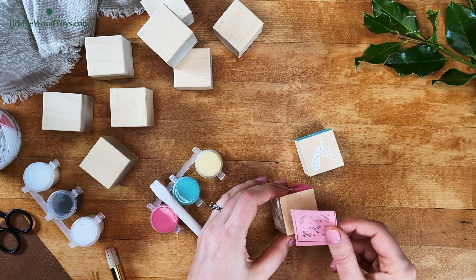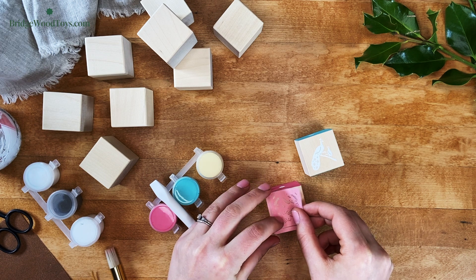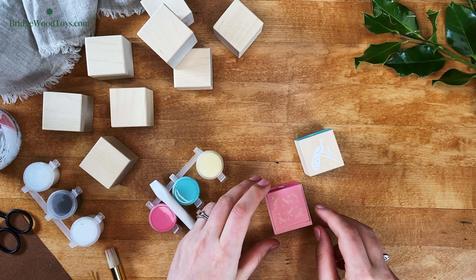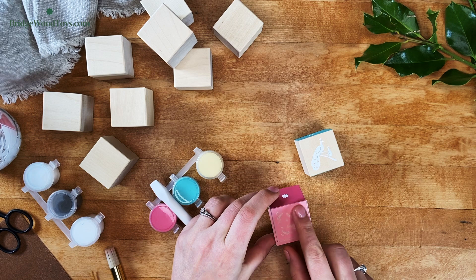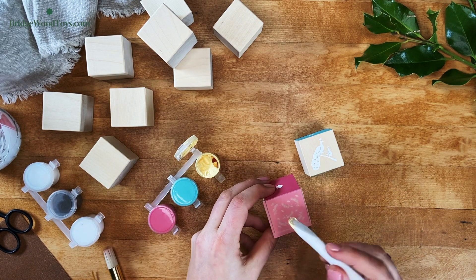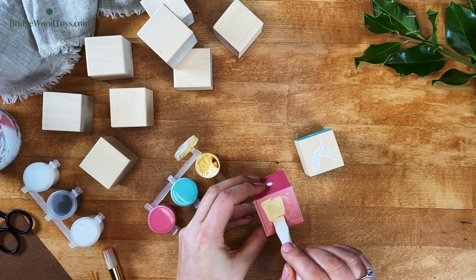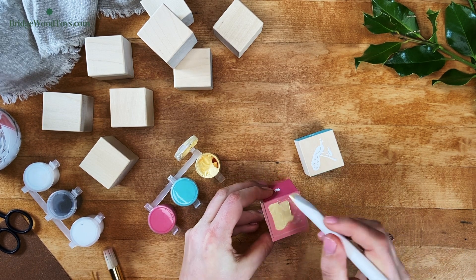When you're ready to apply the pattern, carefully square the image over the side of the block. The particular stencil used in this video does not have a side that's up or down, but some patterns, such as the anchors on the ocean pattern, need to be oriented up. In that case, be sure to twist the block to make sure everything's right side up before applying paint.